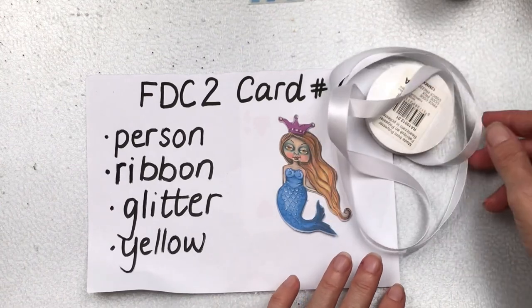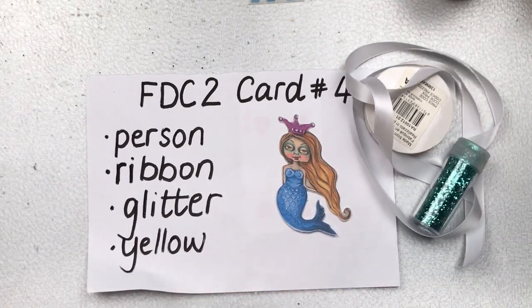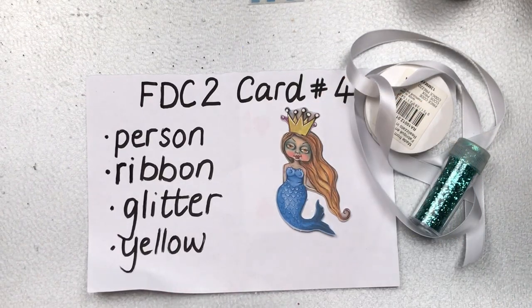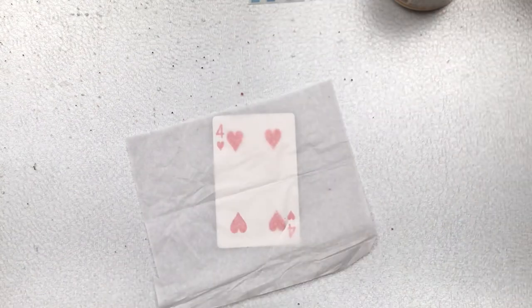I've chosen this mermaid for the person prompt. For ribbon, I've got some white ribbon that I want to use perhaps as texture. I have some turquoise glitter, and for the yellow prompt I want to change my mermaid's crown to look a little bit more golden.